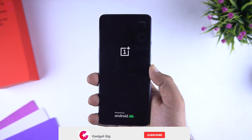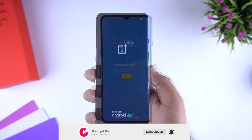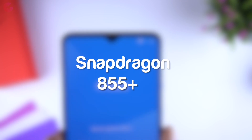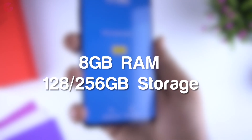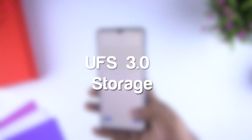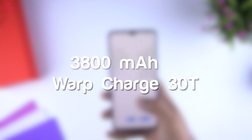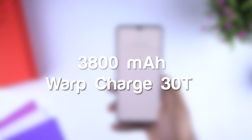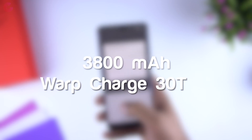Now let's turn on the phone for the first time. Meanwhile it's turning on, let me show you some other details. Talking about the processor, we get the latest Snapdragon 855 Plus. The phone is available with 8GB RAM and storage options of 128GB and 256GB with UFS 3.0 storage. The battery on this phone is 3800mAh, which is a slight increase compared to the OnePlus 7. And with Warp Charge 30T you can charge the phone from 0 to 70% in just 30 minutes.